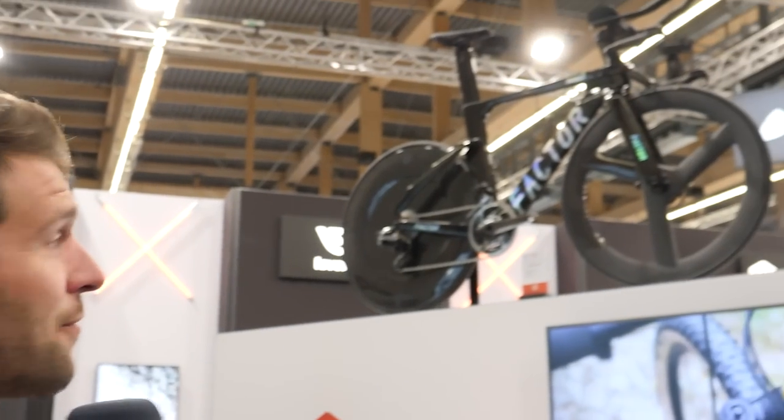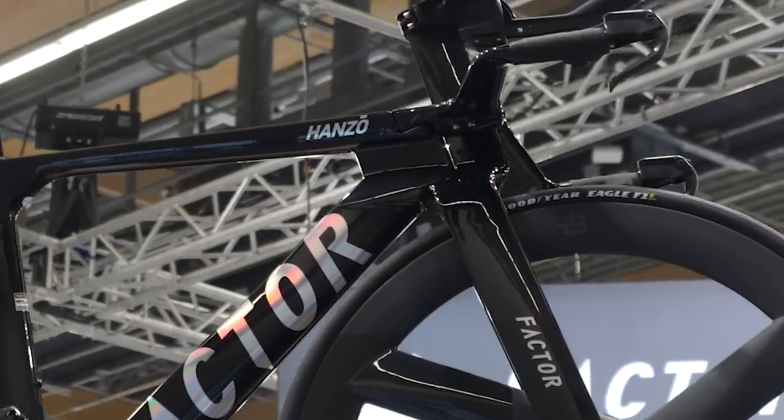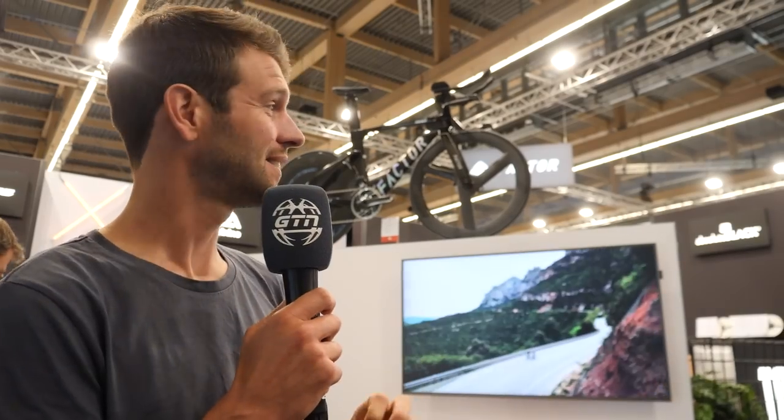I love this bike — the Factor Hanzo. The forks up into the aero bars is one piece, meaning it sort of cuts through the stem. This means you've got to cut it to height, so if you get it wrong, that might be a bit annoying.